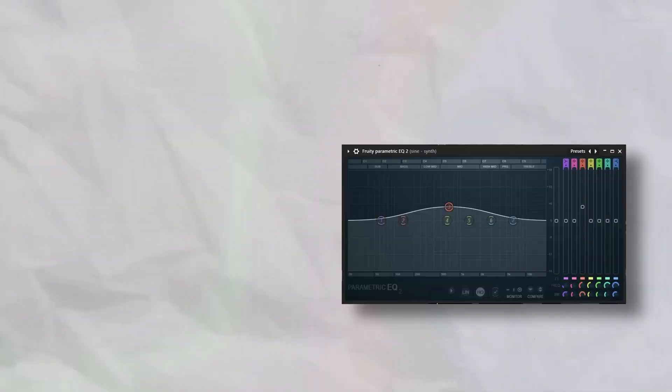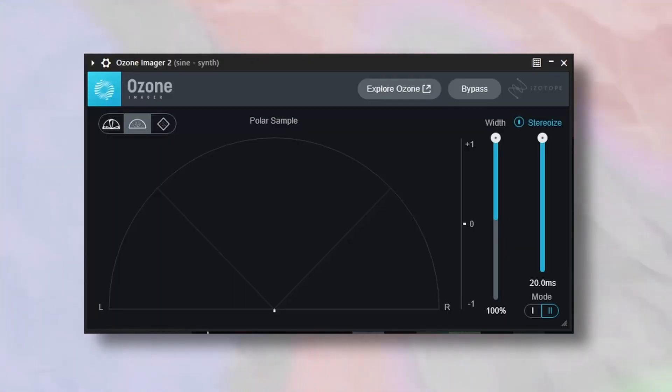Moving on to the effects for those sounds, starting with the synth since it has the simplest effect chain: I grabbed an EQ and boosted the mids a little bit, and then grabbed an Ozone Imager to make it feel nice and wide.